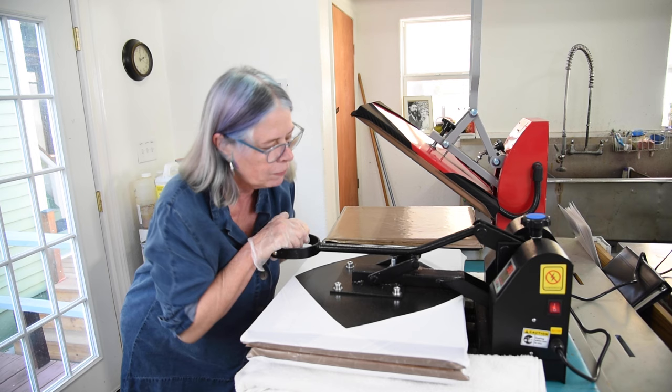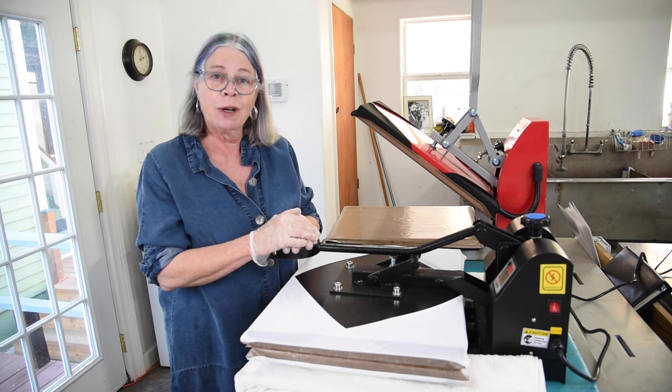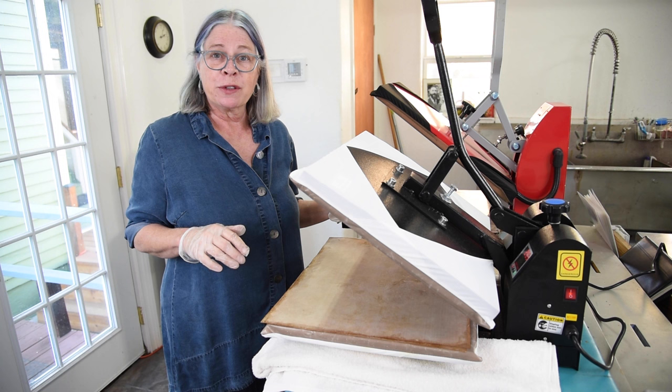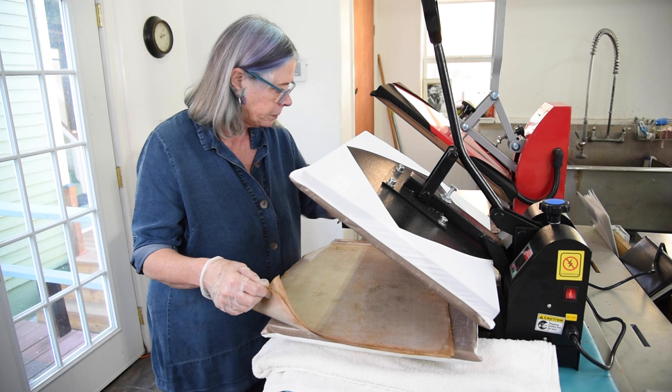I close the platen and that automatically starts the timer. I'm going to wait four minutes and then pop it open to show you the result. The timer signals when it's done — it's a great reminder so I can walk away and never burn anything. Since it's really hot, I've learned to pick up one corner of the Teflon at the front and one at the back, and then carry the whole stack over to the table.